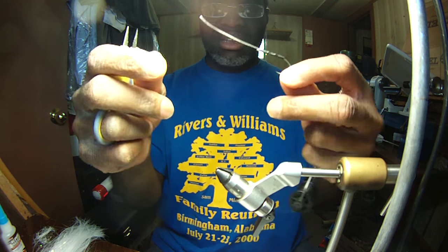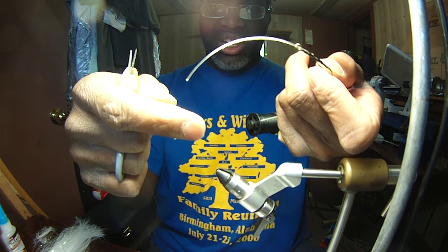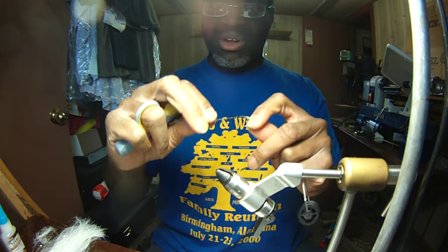Don't worry about generally the direction of the line. Most of the line is going to have some sort of a curve in it, but you generally don't worry about it — just whatever direction it falls, that's where it falls.